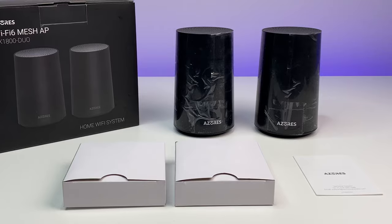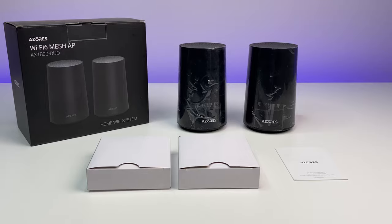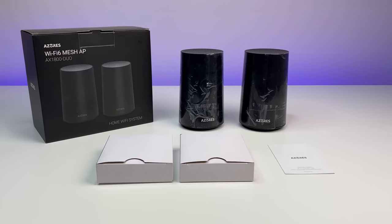First, let's do a quick unboxing and see its contents. The mesh system comes with quick start guides, a warranty card, Wi-Fi 6 mesh units, power adapters, and ethernet cables.